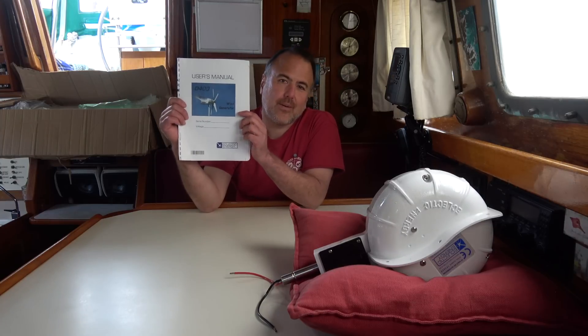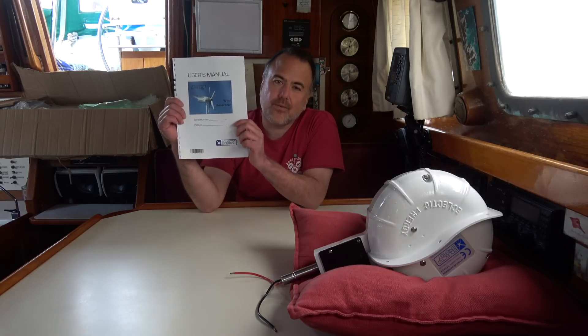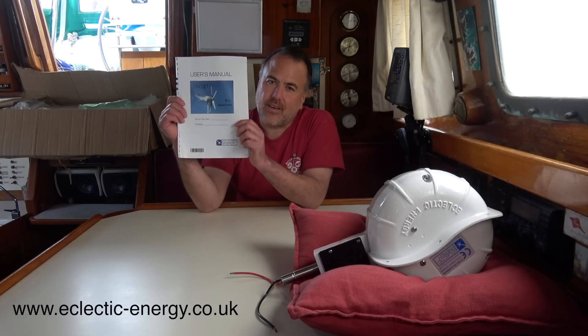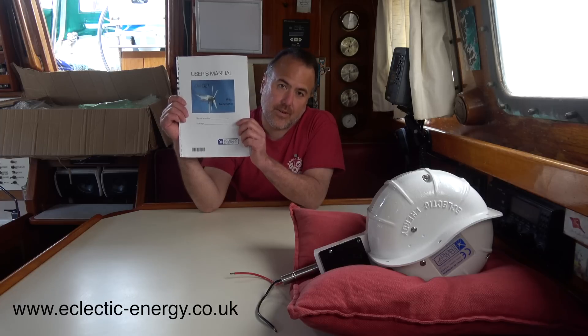This is the manual that comes with the D400. It's also available as a PDF download at Eclectic Energy's website. I think it's well written and pretty easy to understand, and after reading it for a few hours I'm pretty confident that I'll be able to install the D400 myself.